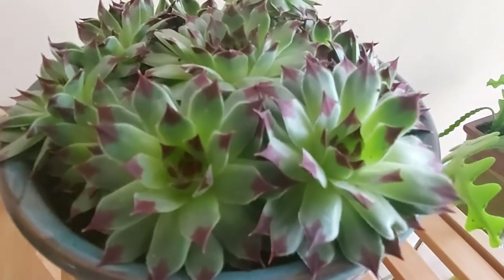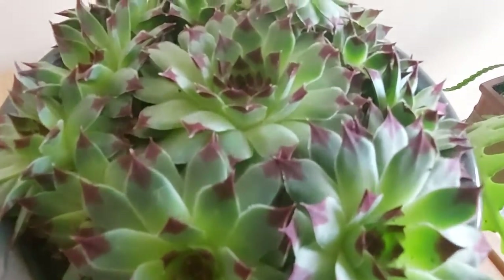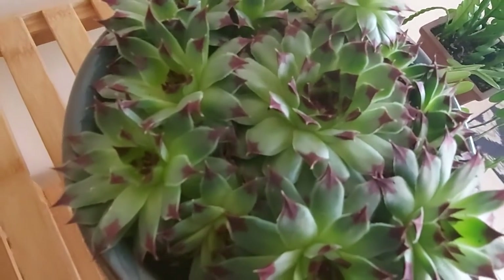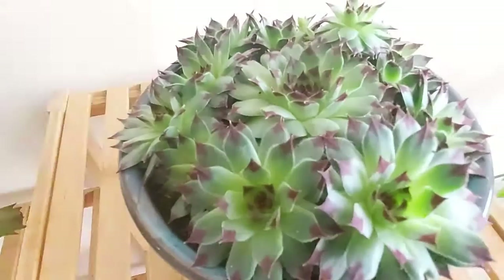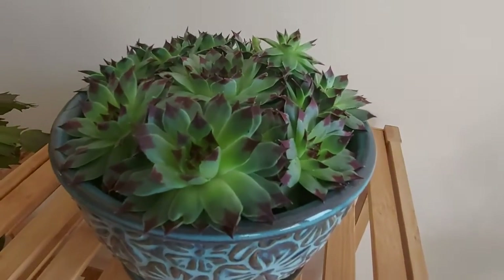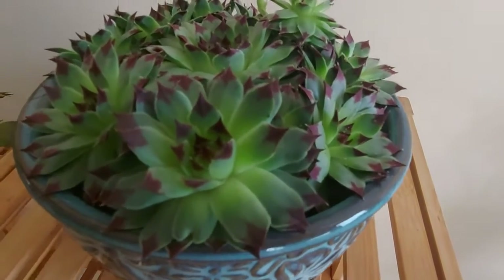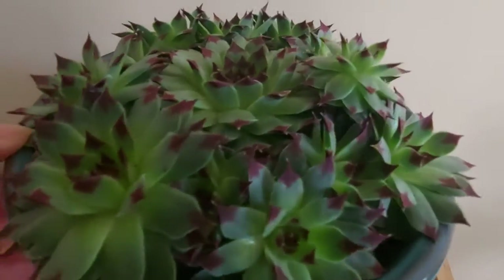Third, spray water mist once a week. In addition, sometimes there will be a little black fly indoors — I spray one to one thousand dish washing liquid, the effect is not bad and it won't hurt her. Fourth, the indoor temperature difference is 22 degrees Celsius during the day and 16 degrees Celsius at night, which is also very important.